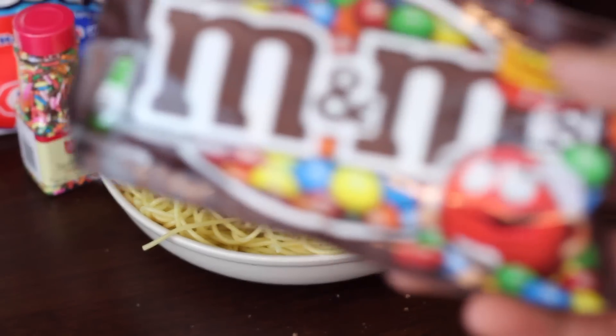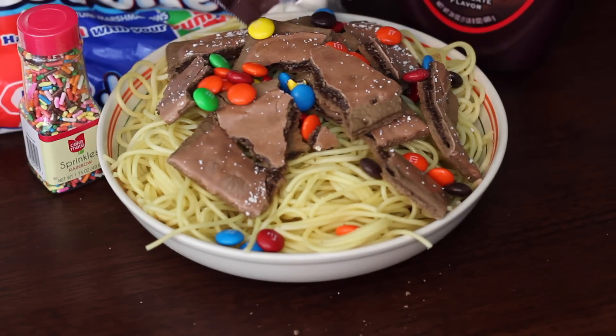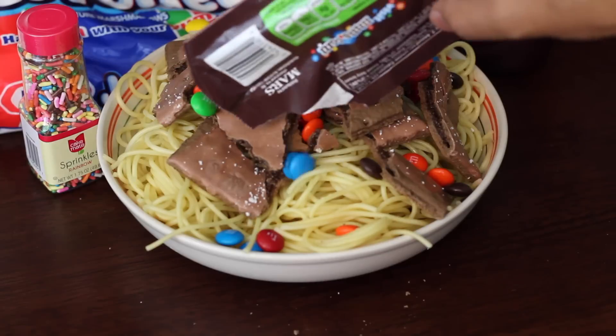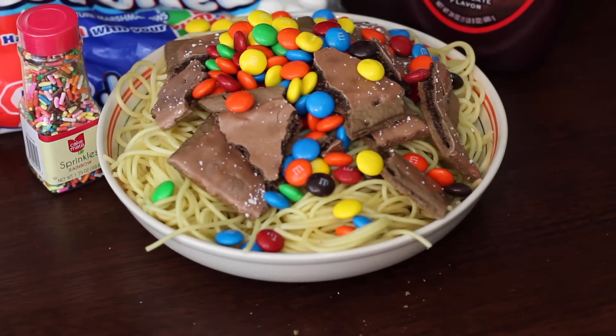Then you just want to take some M&Ms — any M&Ms — and just pour them delicately over the spaghetti. Very delicate as such. And you're just going to want to keep doing that until the bag is empty.